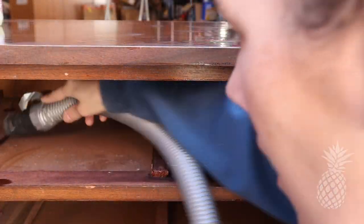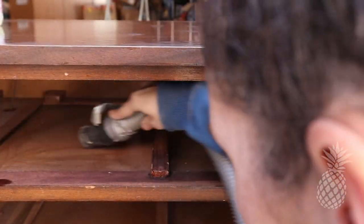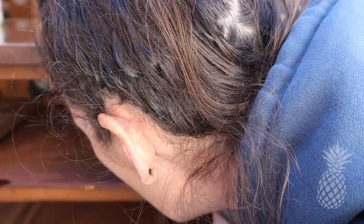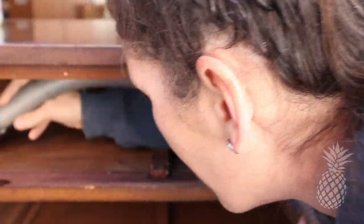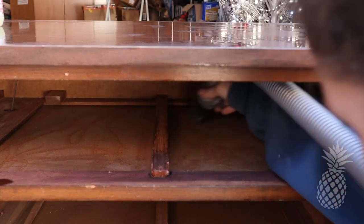Although we want this to be a quick flip, we don't want to cut any corners. We want to make sure that we give someone a piece that feels brand new — not just on the outside, but the inside as well. So we make sure to vacuum out the insides, wipe it down, and clean the insides of the drawers so there's no dust, cobwebs, dirty socks, or anything in there.